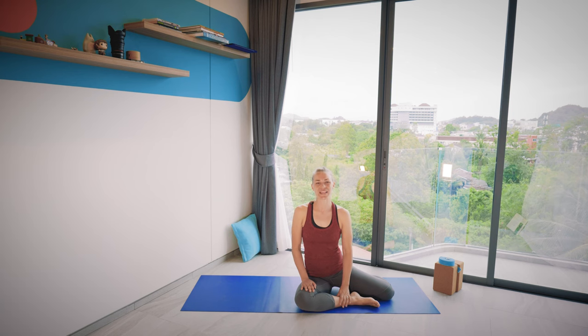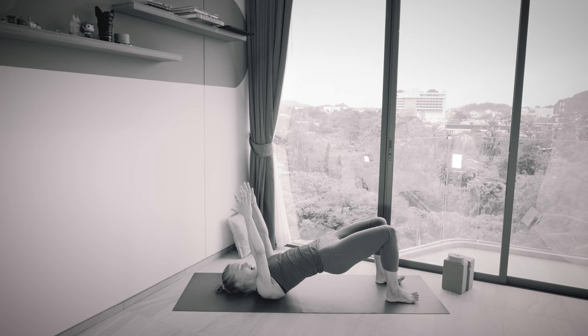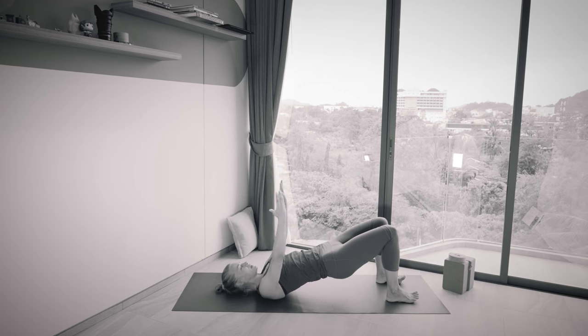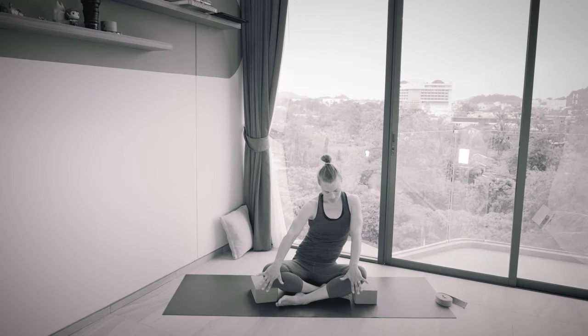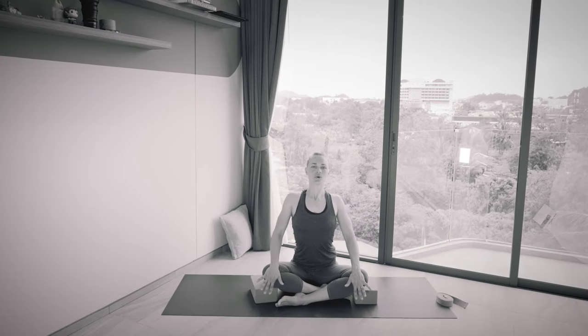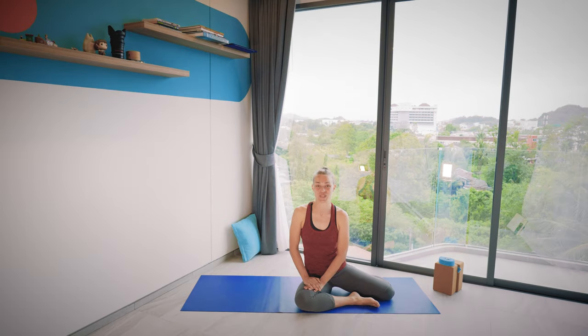Hi everyone, welcome to Yoga with Heini. I'm Heini and this week I'm going to lead you through a yoga practice for sensitive knees. We are going to avoid poses that put too much pressure on the knees, and I'm also going to show you some tips on how to strengthen the muscles around the knees. So let's get started.